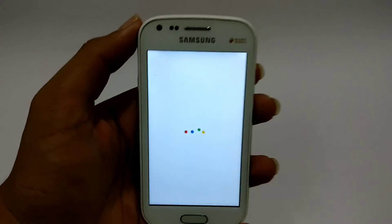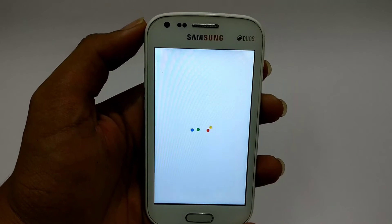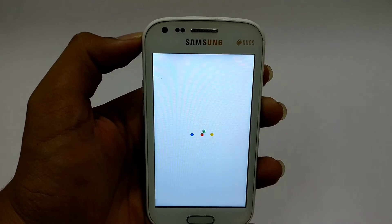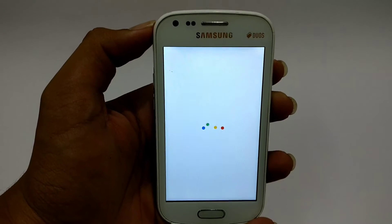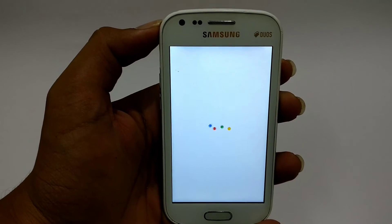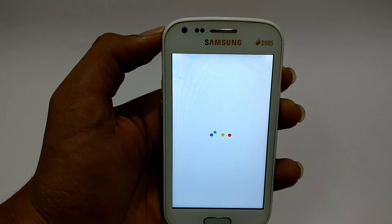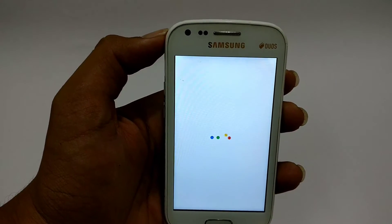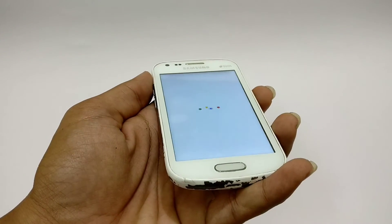I've used many ROMs and the best one out of them is Resurrection Remix, but that's not very stable. So I tried to roll back to CyanogenMod 12.1, which is very stable and fluid. Then I just saw this AOSP 7.1.1 thread on XDA and thought it would be cool to try it out.